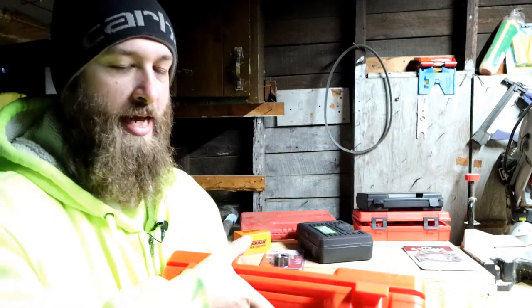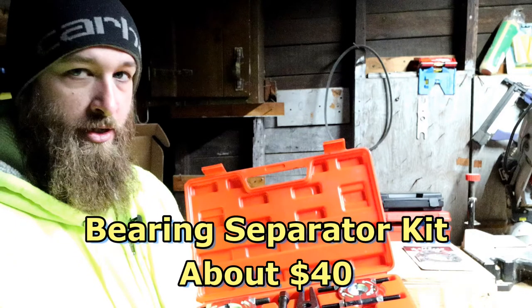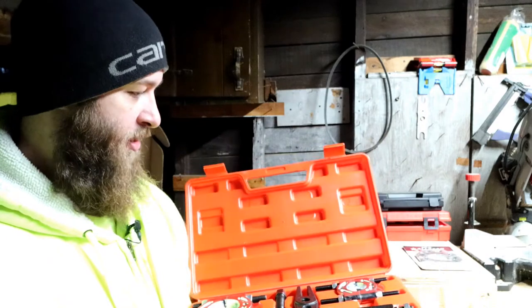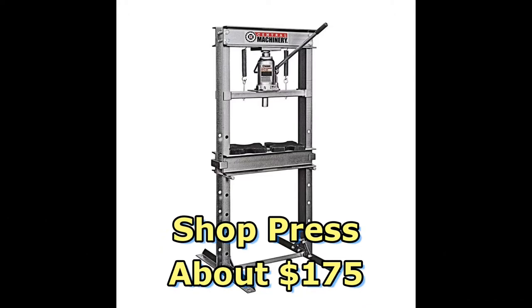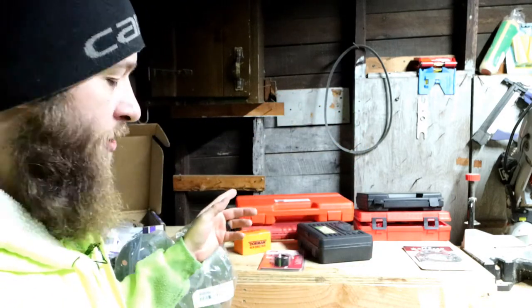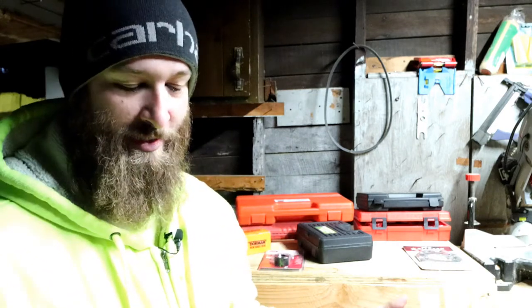This next tool is more for the teardown of the 8.8 — I didn't have a bearing separator kit, so I had to get this from Amazon. Harbor Freight has something pretty much identical. And then you need a shop press to use something like this, so I picked up Harbor Freight's 20-ton shop press. I have yet to use the press or the bearing puller set and bearing splitter set to finish off the teardown of the axle itself. I just have a few minor things left to do before I can start rebuilding.